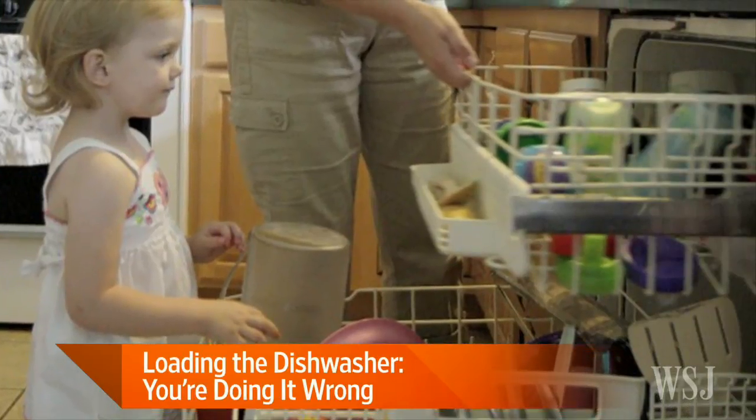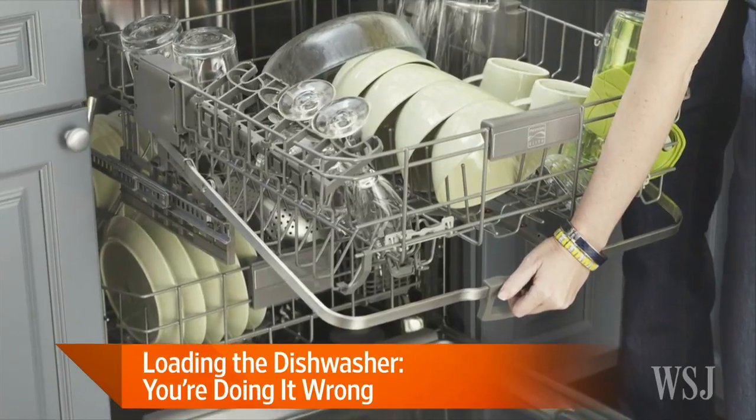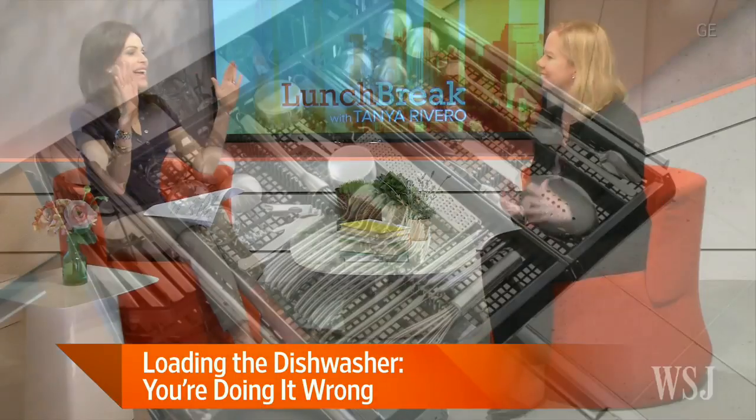How much to rinse beforehand? Should utensils be put handle up or handle down? Should cups and glasses only go on the top, or can they also go on the bottom? Is it okay to put plastic containers on the top or the bottom? And then the actual arrangement of the dishes themselves to make sure it optimizes water flow or not. My head is spinning.